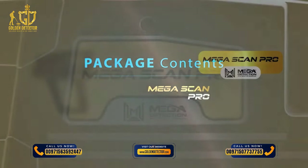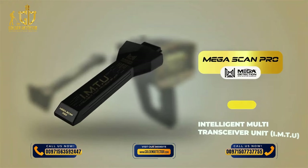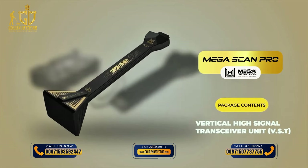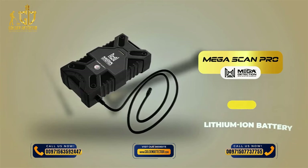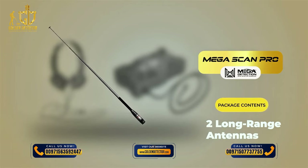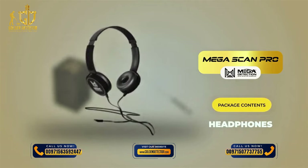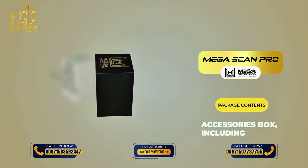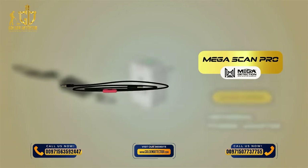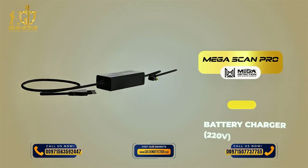Package contents: 1. Main Unit System Box. 2. Intelligent Multi-Transceiver Unit (IMTU). 3. Vertical High Signal Transceiver (VST). 4. Lithium-ion Battery. 5. Two Long Range Antennas. 6. Headphones. 7. Accessories Box, including: Universal Power Adapter, Headphones Cable, Battery Charger (220 Volt).